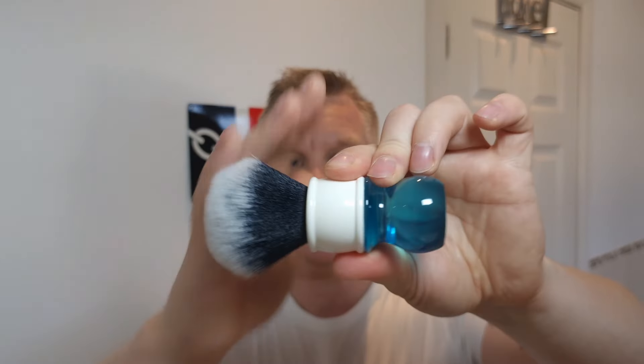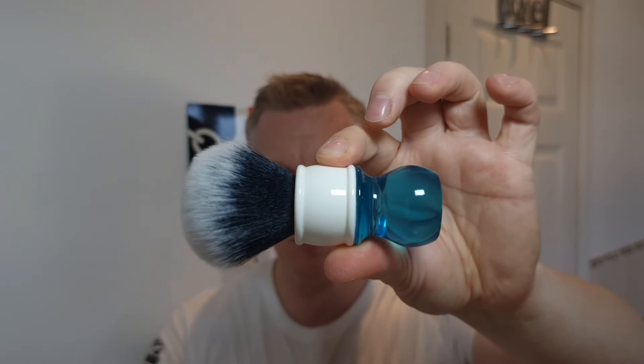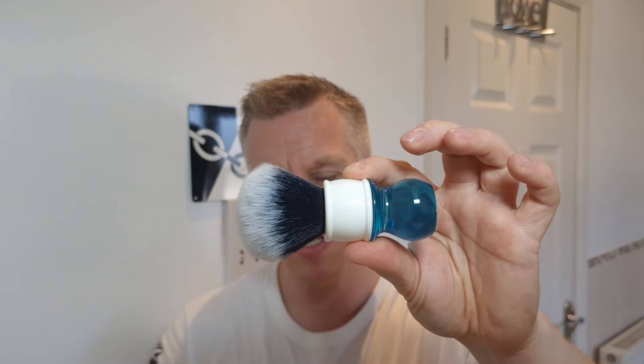The splash is going to be the matching splash and the balm is going to be the matching balm. The brush is going to be the Yakki Aqua 24 millimetre synthetic knot. I've used this many times - it's one of my first brushes. They're really good brushes. If you're on a budget they're really good. I've had this for about six or seven years and it's still a great brush. As long as you rinse it out when you've used it and leave it upside down on a stand, they dry really quickly and they'll last a while.